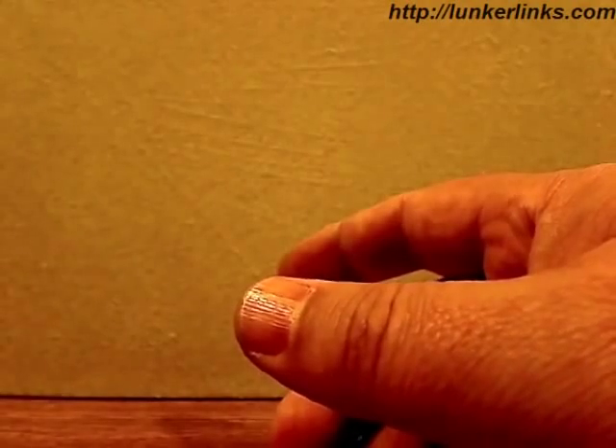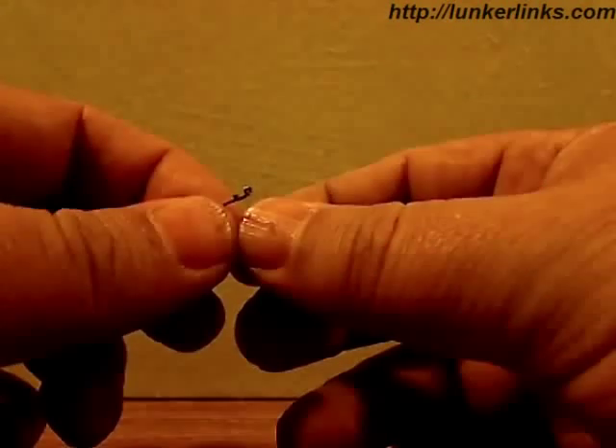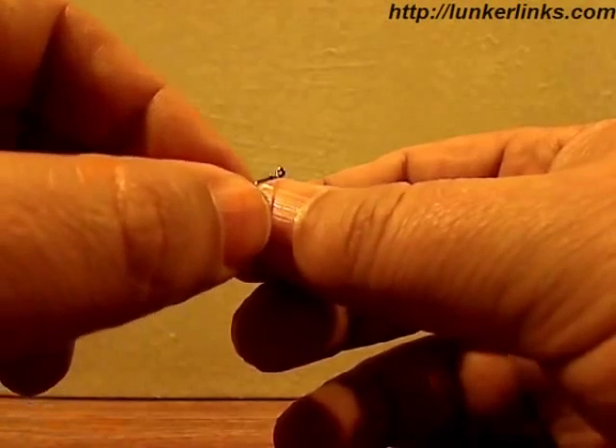So what makes these hooks so different and special? No knots. You do not need to know how to tie a knot, want to tie a knot, or have to tie a knot with these hooks.